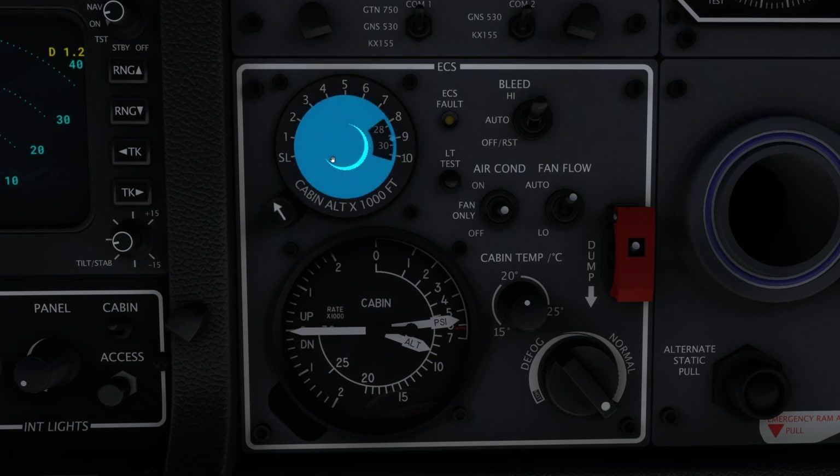The cabin pressure altitude selector consists of two scales and a single pointer. The outside scale is the desired cabin pressure altitude in thousands of feet. The current cabin pressure altitude is indicated on the gauge below by the short ALT needle and the inside scale. The inside scale of the cabin altitude selector is the maximum outside pressure altitude where the simultaneously indicated cabin pressure altitude can be maintained. This relationship is dictated by the maximum cabin pressure differential, which is indicated on the gauge below by the long PSI needle and the outside scale. The maximum pressure differential is the thin red line at 6.2 PSI.